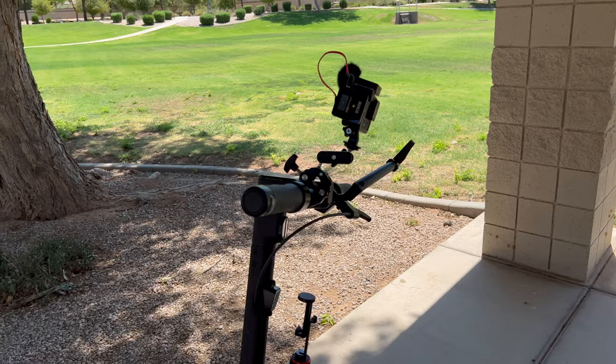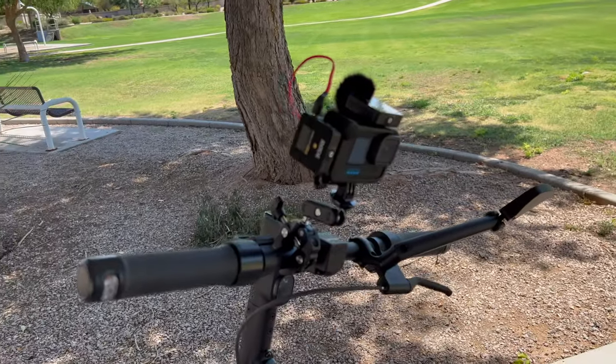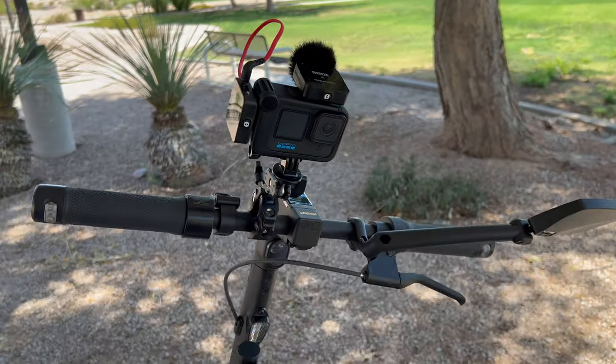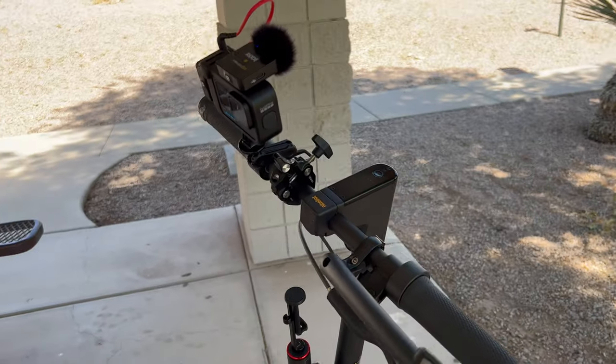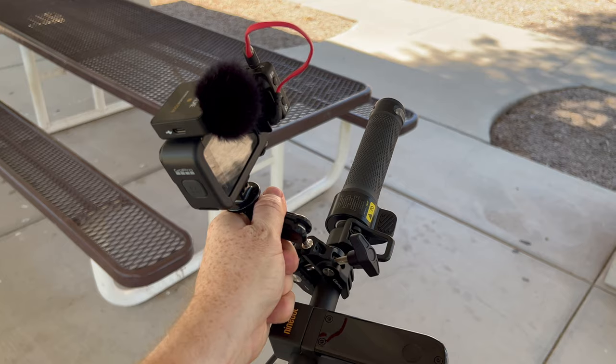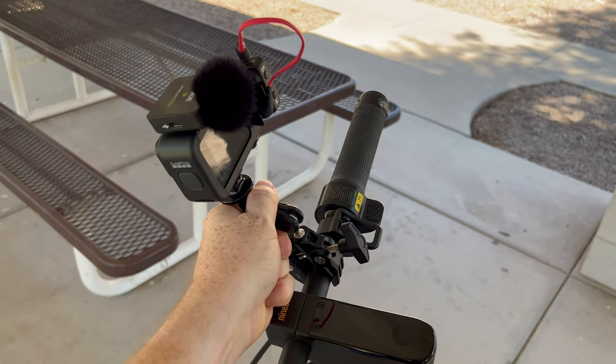As I mentioned earlier, this mount will attach to handlebars up to 2.36 inches in diameter, or 60 millimeters. And if you want, you can even attach this to the corner of a desk to get that perfect angle for taking pictures or filming whatever your subject is. Another nice thing is once you tighten everything down, nothing is going to move — this is going to stay rigid.